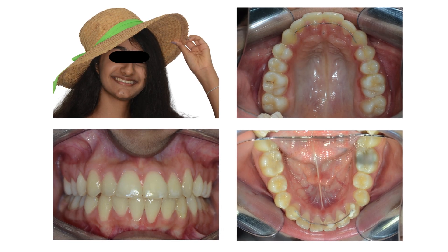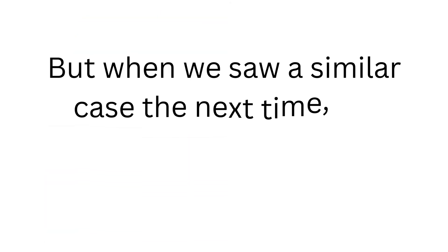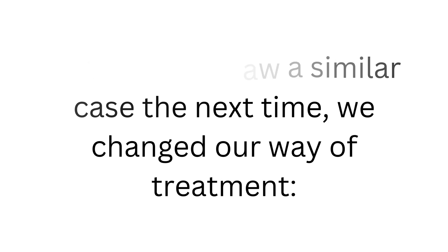In spite of these problems, we gave her a beautiful finish and a lovely smile. Because of the problems we faced with the robotic braces, we decided to change the way of treatment the next time we saw a similar case.